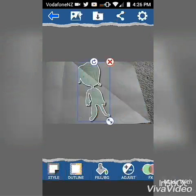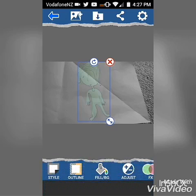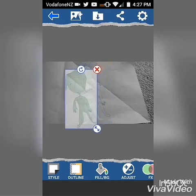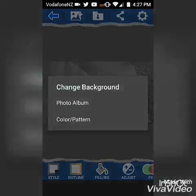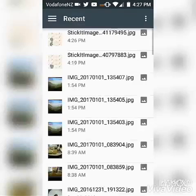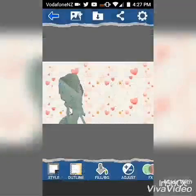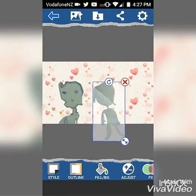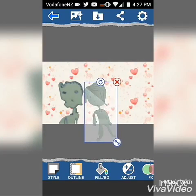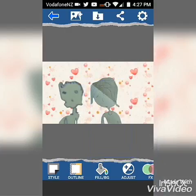Now once you're done with that, select the style that you want for this sticker. And now we press fill slash BG. And this time, we press photo album and select this photo. Move our sticker across. And there we have it — two photos blended seamlessly together.